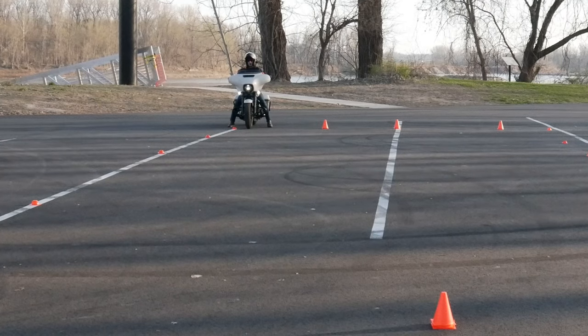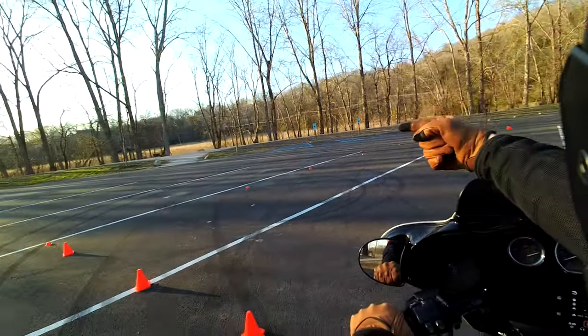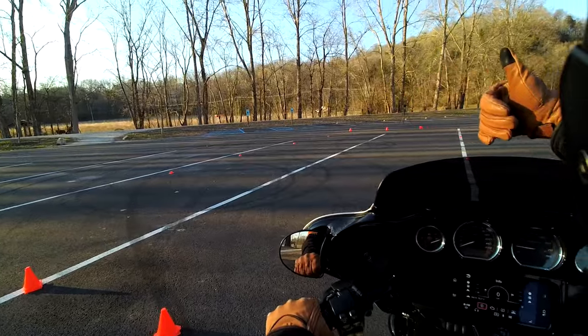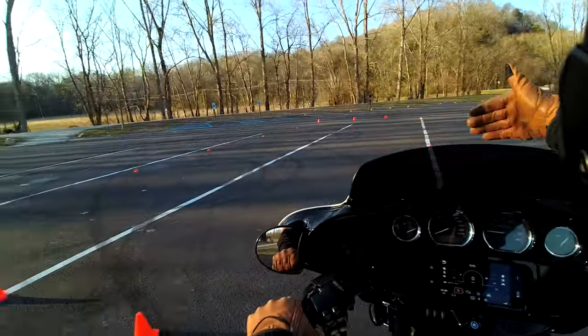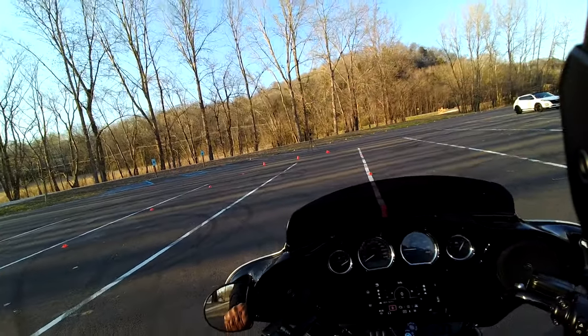That head turn has got to happen almost when you're maybe a half to three quarters of the way down — you're turning and looking over to that cone on the other side, using all that real estate. Then you do the same when you get down there. You're always looking where you're going, not where you have been.